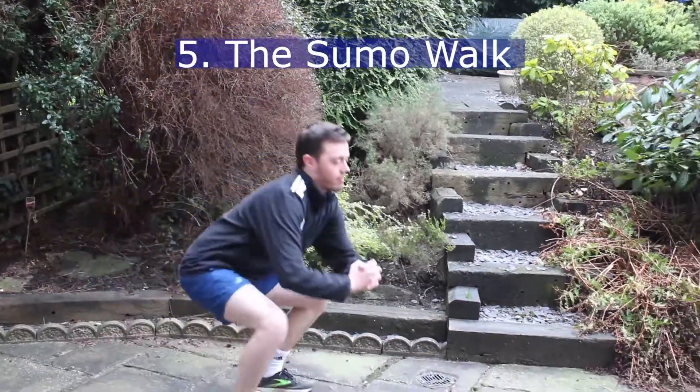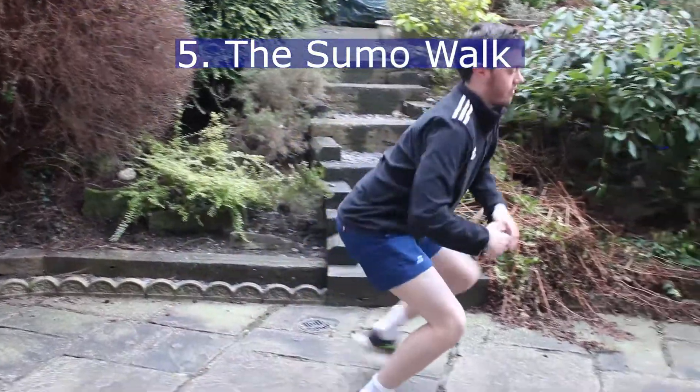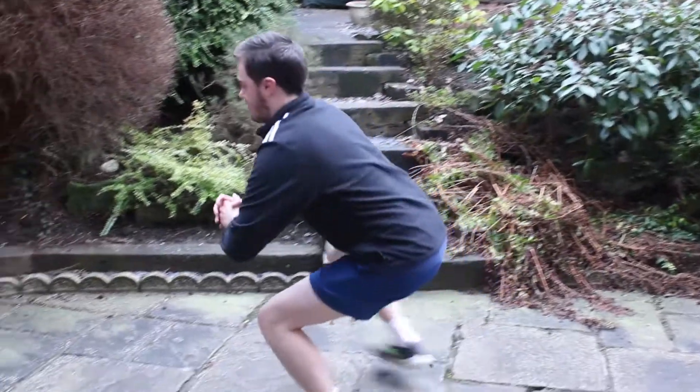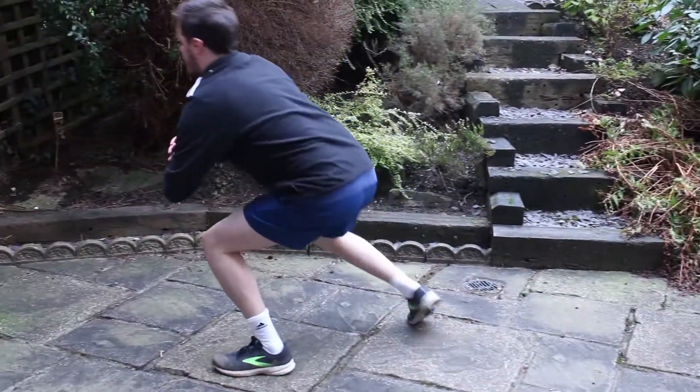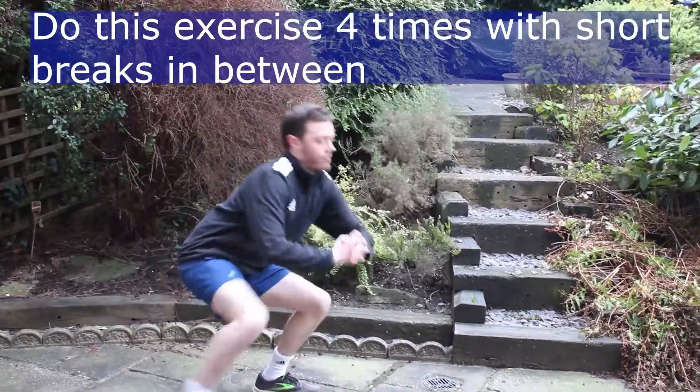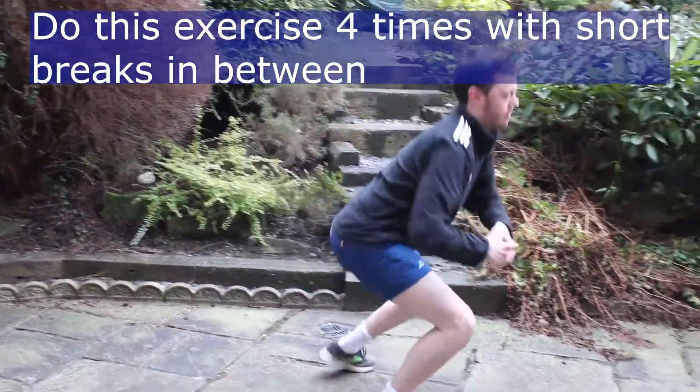Sumo walk. Stoop down low in almost a squat position with your arms stretched out in front of you, hands clasped. Try to keep your back straight and bend your knees. Maintaining this posture, walk from your starting point to the finish point. I like to use a width of a badminton court for this exercise.